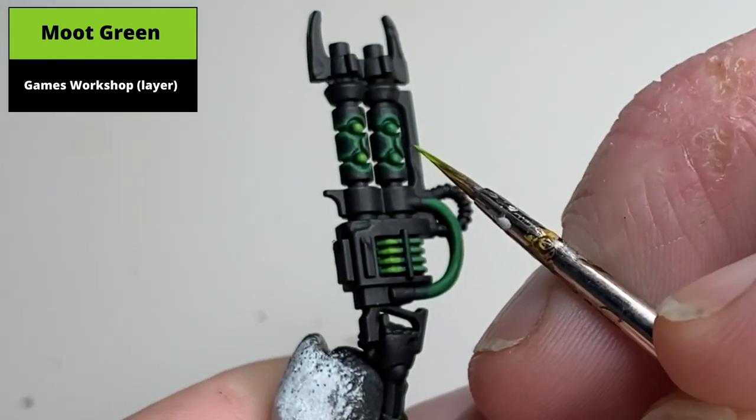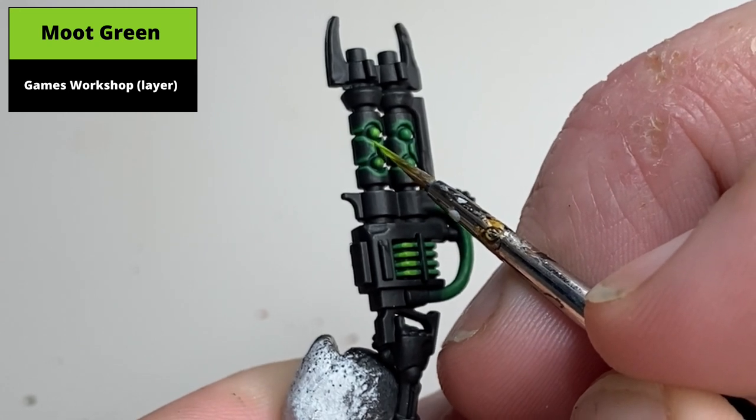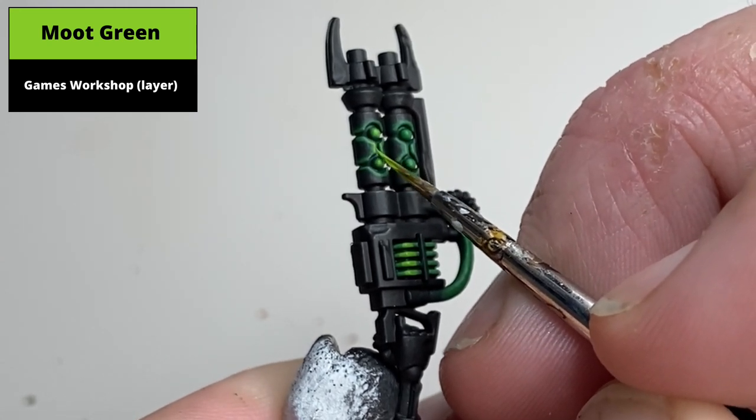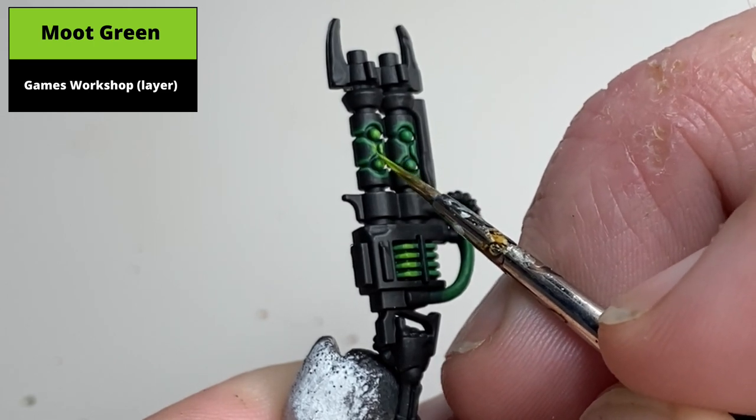Using a thinner brush, do edge highlighting around the barrel of the gauss rifle, using the paint as thin as possible to hopefully show some of the previous layers in addition to this newer, brighter colour.